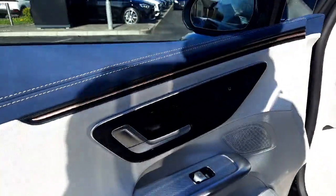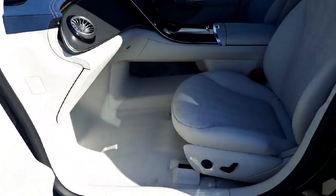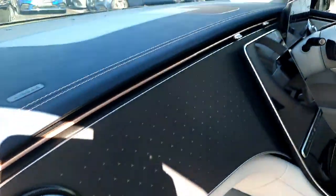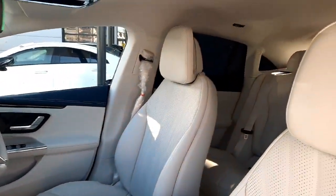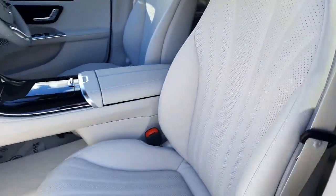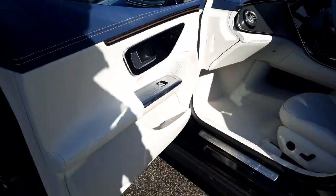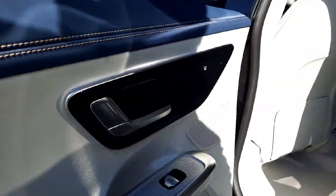Coming inside, this car has heated front seats and it's also finished in a grey leather interior. You can also see that dash, and this car also has ambient lighting with 64 different colours to choose from, as well as lumbar support built into the front seats. Heading into the back, you'll also see this car has rear heated seats as well.